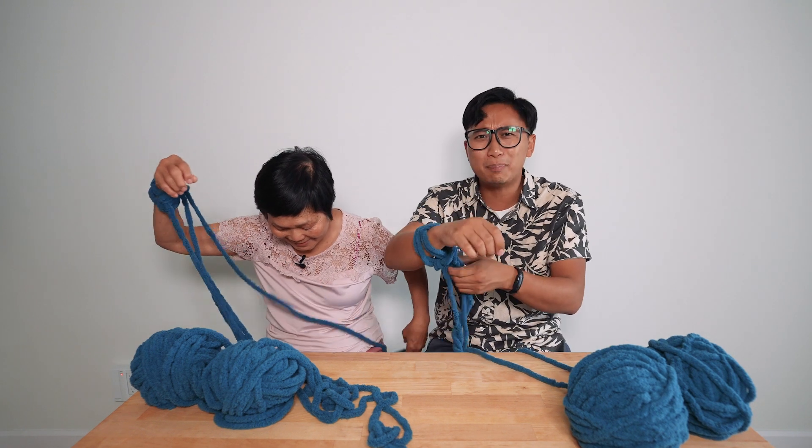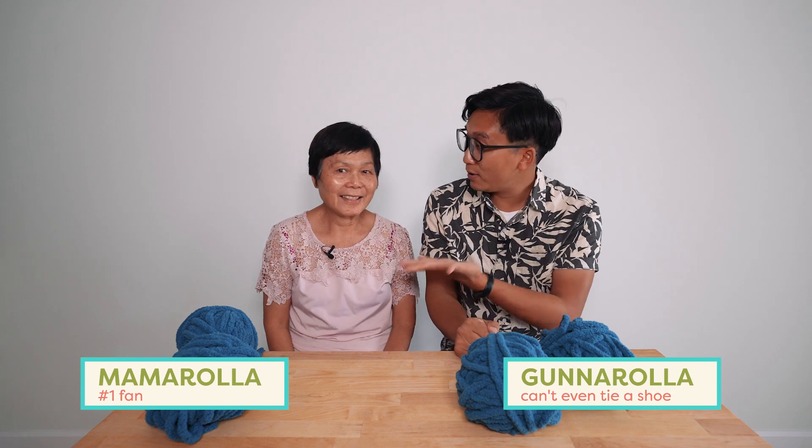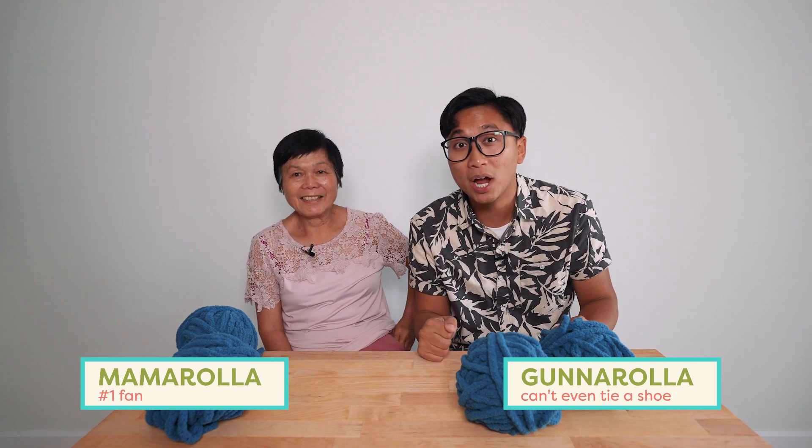Who invented this? Just buy a sewing machine. Hey everybody, I'm Gunnarolla here today with Mem. You're watching Handmade Tested, the series where we put past handmade projects to the test. Today we'll be knitting without any special tools — arm knitting! BYOA. Let's get testing!